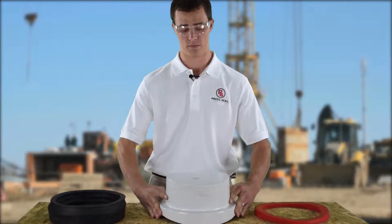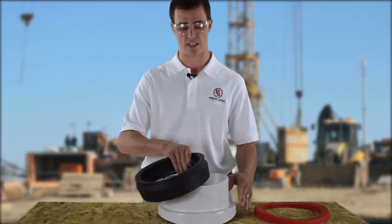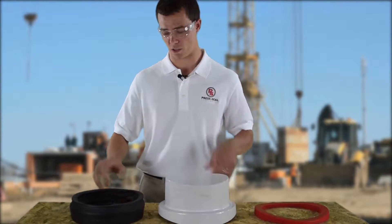Start by placing your mandrel face up. Next, we're going to position our connector key lock up. Remember: face up, key up, and we'll always have the seal in the proper position.